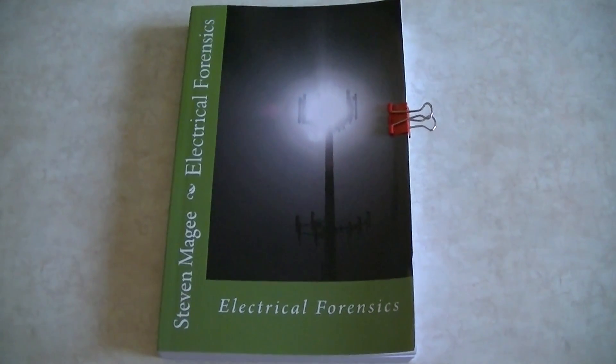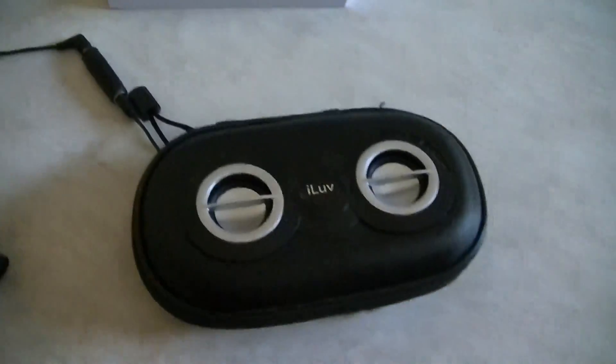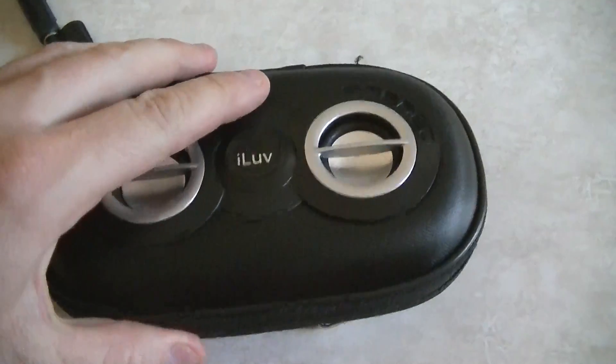Hi, my name is Stephen Magee and I'm the author of Electrical Forensics. We're here today to look into how to build a very low frequency magnetic field detector, and you need three things. This is an amplified speaker that runs on batteries and has an on/off switch, so we're going to turn it on.